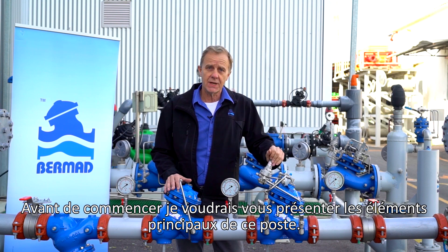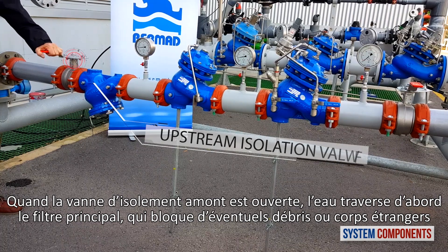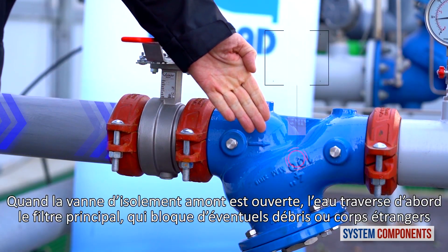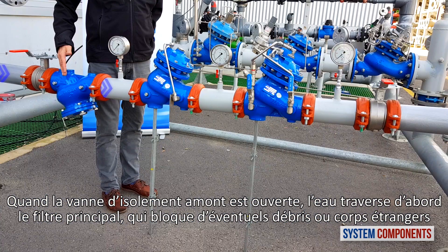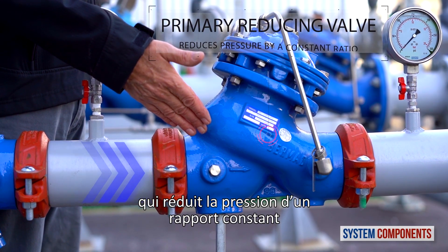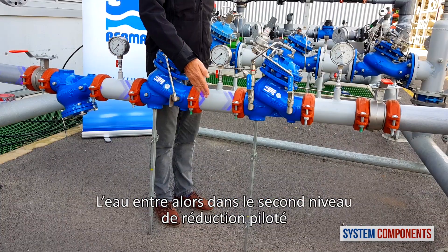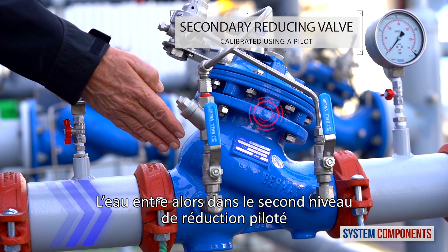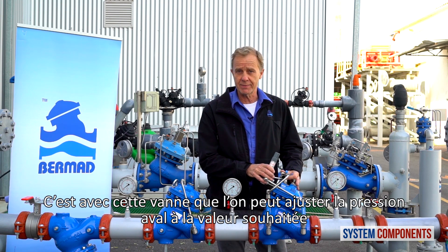Before we begin, I'd like to present the major components of this station. When the upstream isolation valve is open, water first encounters the main strainer, trapping any debris or foreign objects. The water then enters the primary proportional pressure reducing valve that reduces the pressure by constant ratio. The water then enters the secondary or pilot operated reducing valve.